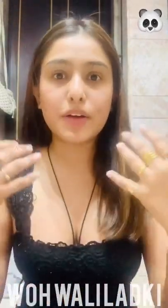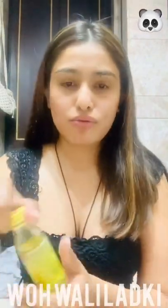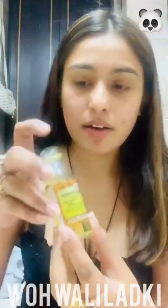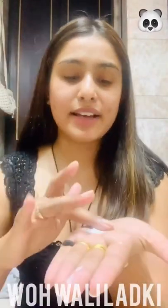I usually apply it on my elbows and underarms. I'll just squeeze some cream into my hand. If you apply Fair and Lovely directly, it might dry your skin — since it's winter, I add almond oil. Almond oil is my favorite; I just take a little bit and mix it together with the Fair and Lovely until it's properly combined.